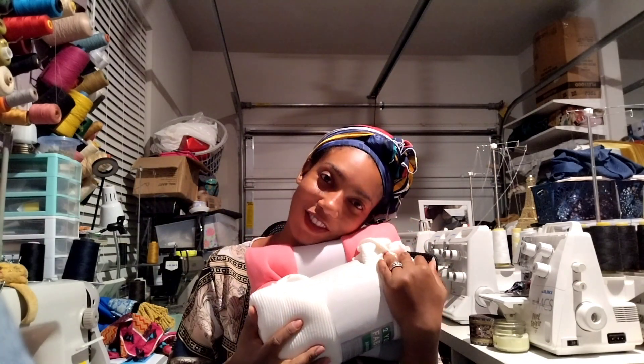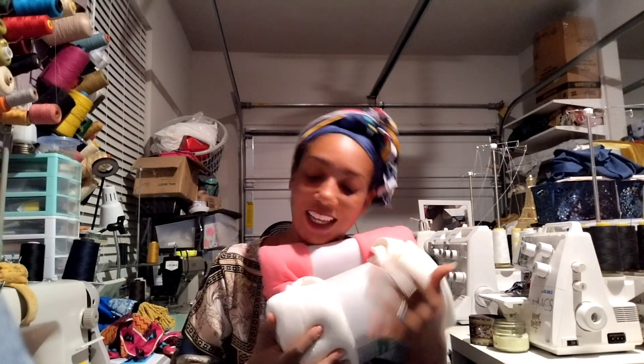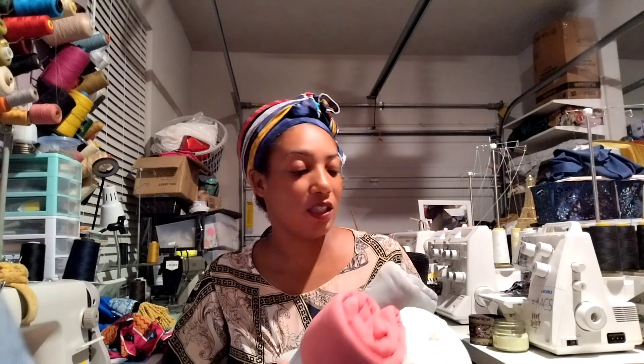As you can tell by the title, this is a fabric haul, and in this fabric haul everything is again from Walmart.